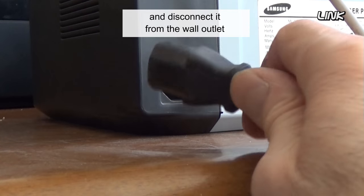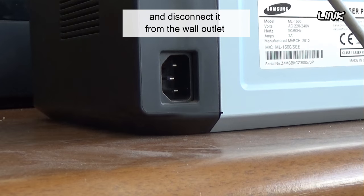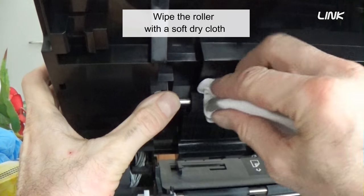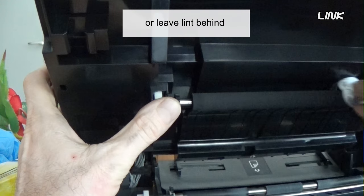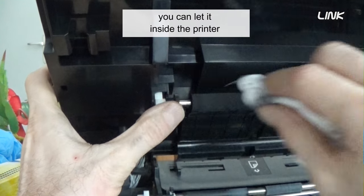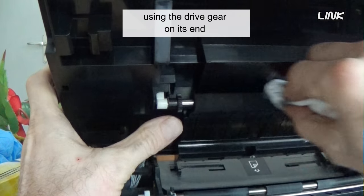Power off the printer and disconnect it from the wall outlet. Remove the toner cartridge. Wipe the roller with a soft dry cloth that will not scratch the surface or leave lint behind. If you do not know how to remove the roller, you can leave it inside the printer. Rotate the roller by hand using the drive gear on its end.